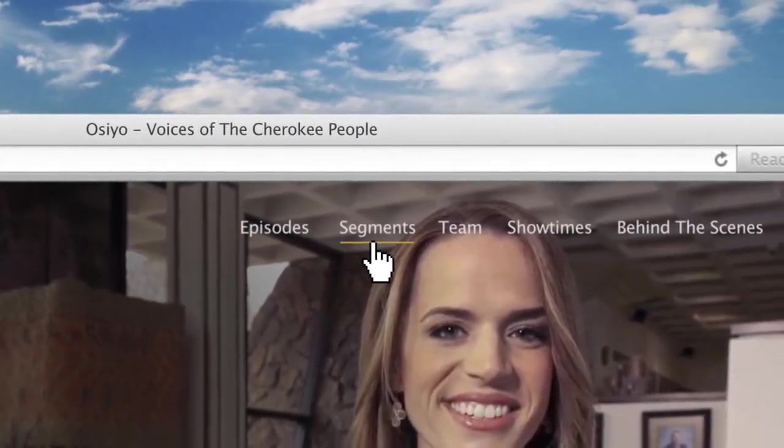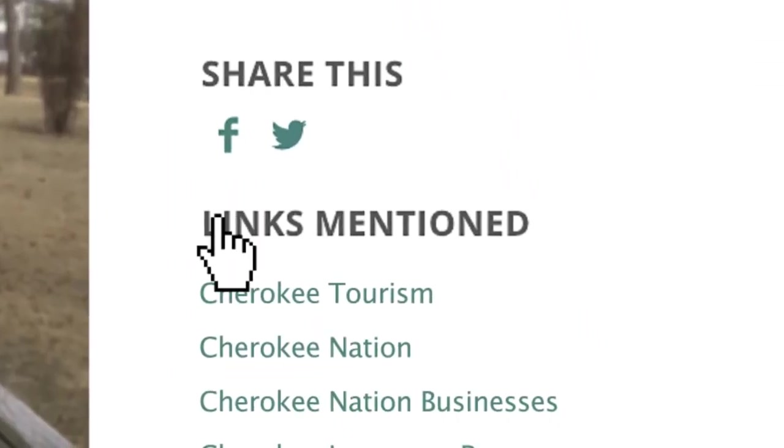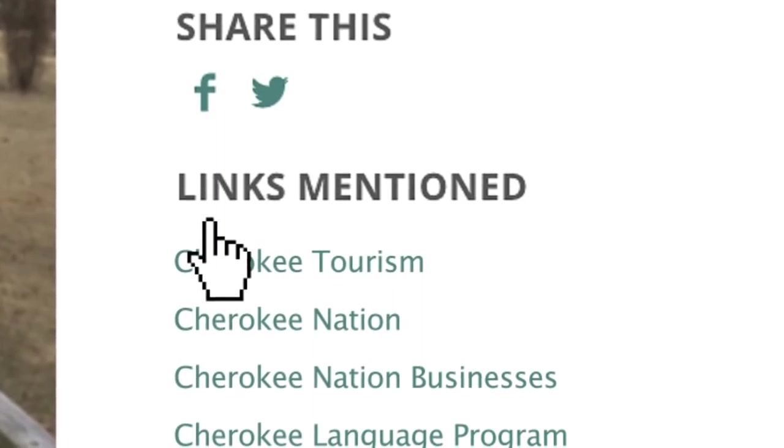If you'd like to see more of Verna's work, we've posted a link to her website on ours. Just go to ocio.tv and click on Links Mentioned.